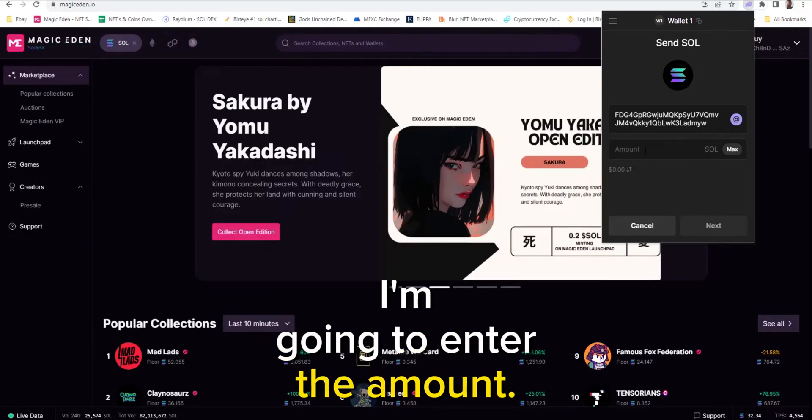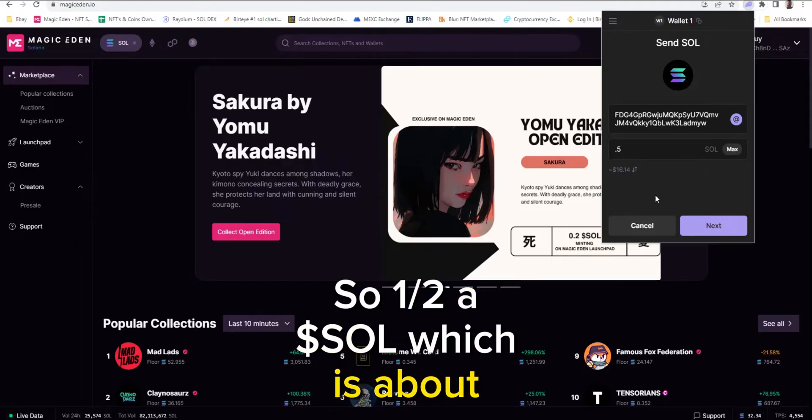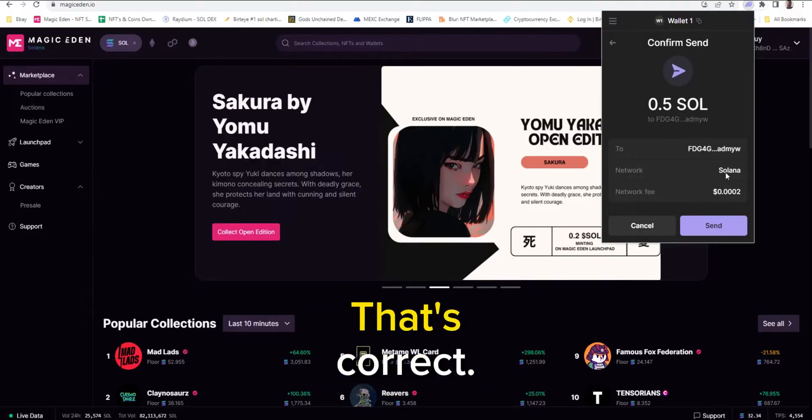I'm going to enter the amount — we'll say 0.5, so half a Sol, which is about $16 right now. Click next. That's where it's going to. I'm on the right network — verify that. Solana. That's correct.